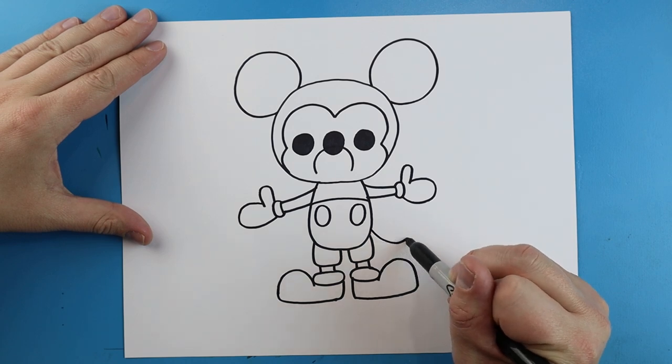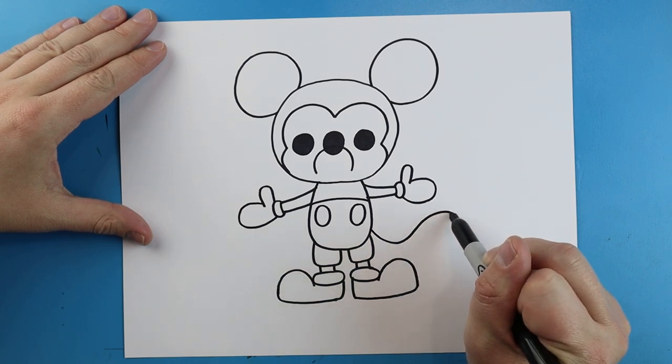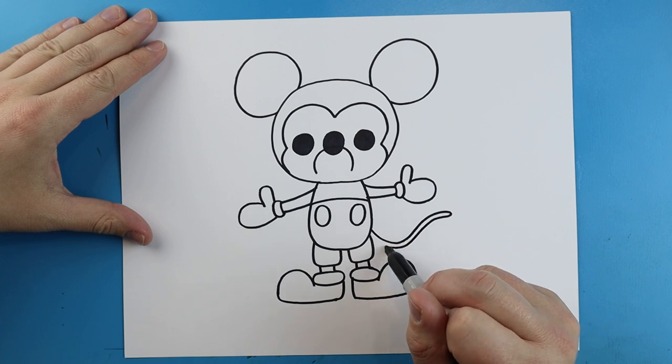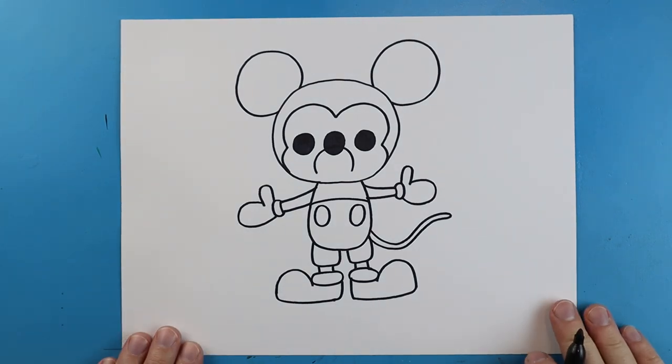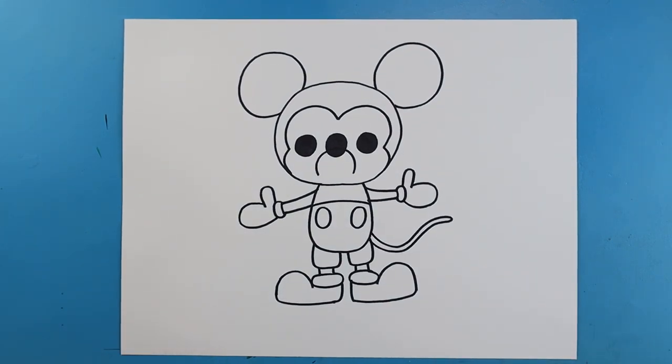Then starting here we're just going to draw a long little line, it's going to go out and then we're just going to bring this back for his tail. And there you go — there is your drawing of a little cartoon Mickey Mouse! I'm going to fast forward and start coloring this. Thanks for watching, hope you enjoyed!